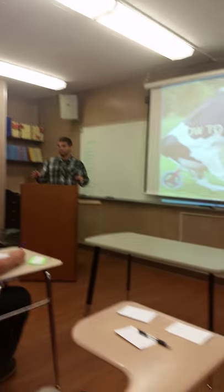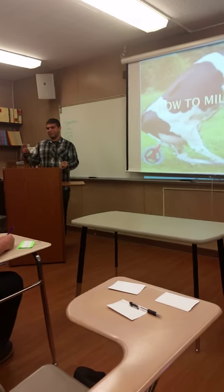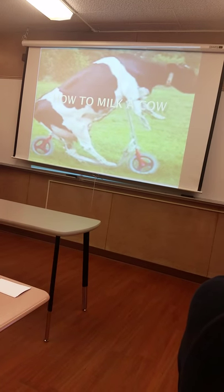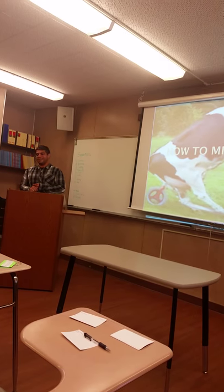How many of you have ever milked a cow before? Almost none of you, right? That's what I thought. Because today, I'm going to show you all how to milk a cow.